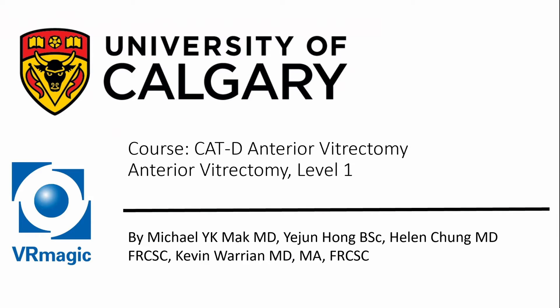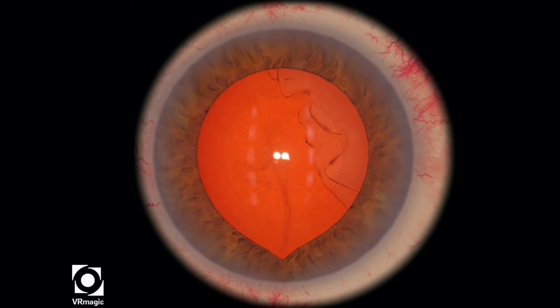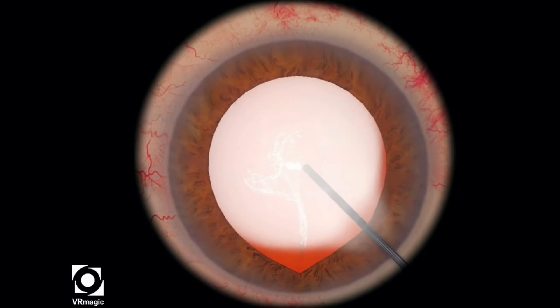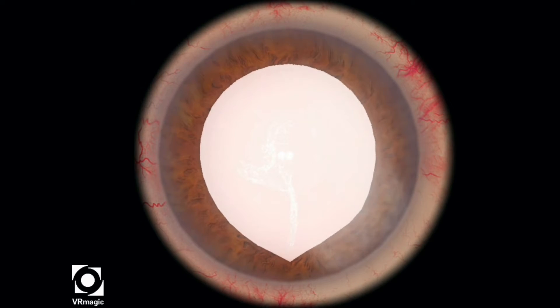Hello, my name is Dr. Michael Mack. I'm one of the residents here at the University of Calgary, here to explain to you Cataract-D Anterior Vitrectomy Level 1. I think that these modules are actually one of my favorites in the new Cataract-D update from VR Magic.